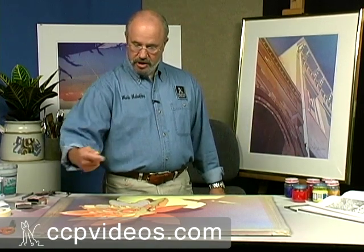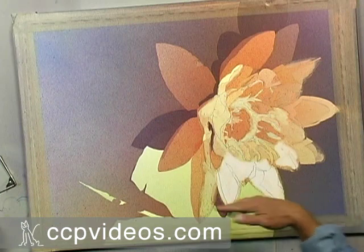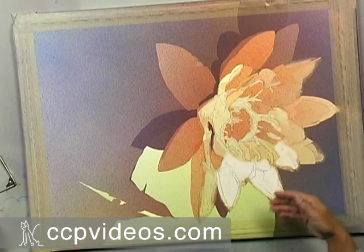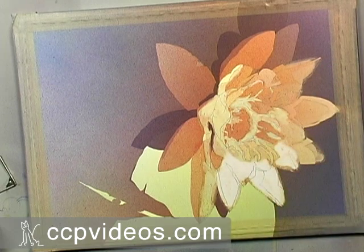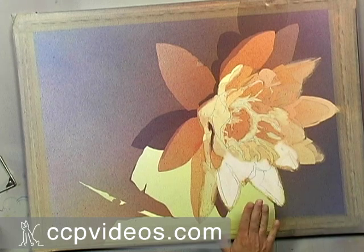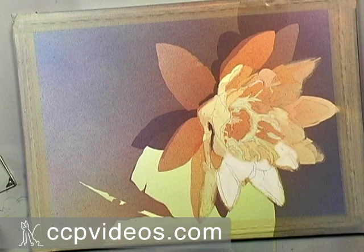I really appreciate the vibration that happens when you use near-complements in the same composition. I like this yellow-blue as opposed to the sort of neutralized violet up in this corner, and I'm going to try to retain that relationship. The problem right now is the value of this shape needs to be somewhat darker, so I'm going to go ahead and overspray with blue.